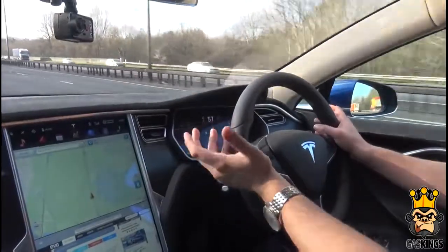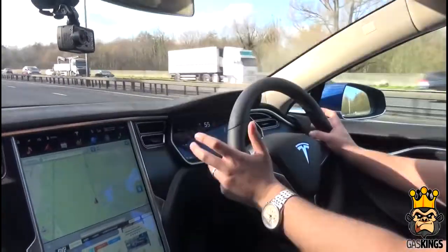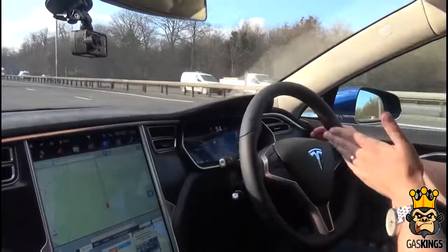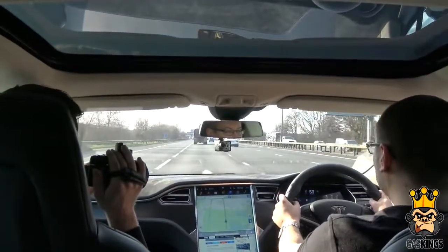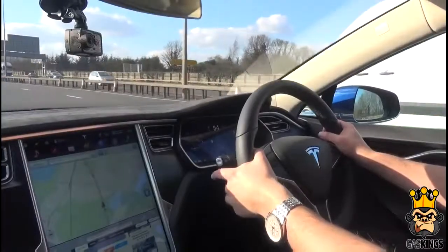So autopilot mode — what it's doing is reading the lane lines of the motorway, so it really only works on the motorway. On the motorway it reads both lines and keeps the car between them, and also maintains distance from the car in front. If you flick the switch up it will apparently change lanes for you. So we're going to give that a go — there's a massive truck in front so I'm a little nervous, but let's do it. I'm going to flick this twice to go into autopilot mode, it should make a sound to confirm, and then I should be able to let go of the wheel.